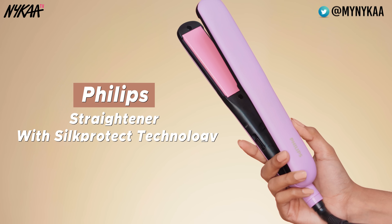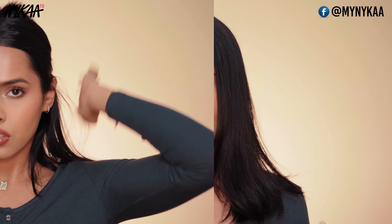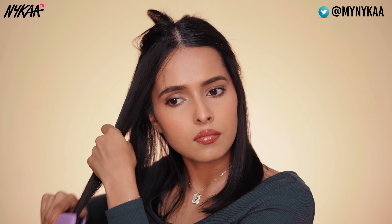The straightener that I am using in today's video is the Philips Silk Protect Straightener. Straightening will make your hair super smooth and will make sure that there are no knots in your hair. I'll just tie most of my hair up and then straighten the part that's down. I'm straightening a lot of hair in one go because for me this is just to get rid of excessive moisture from my hair. Make sure that you are combing your hair before straightening so that there are no knots.